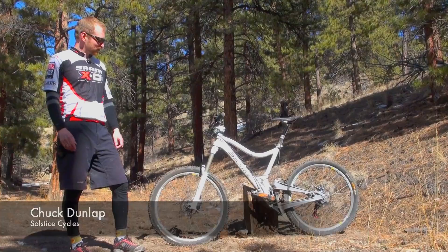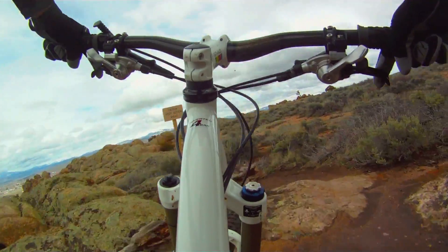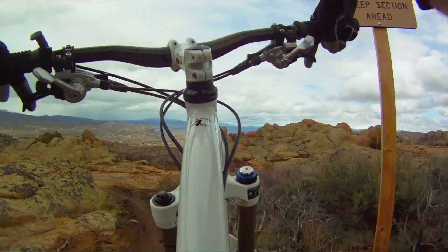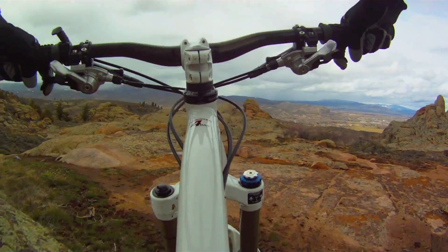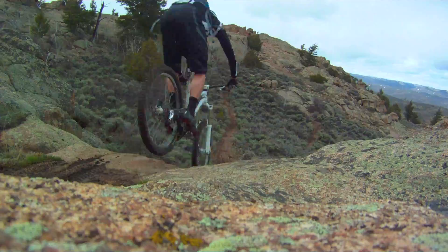Hello, I'm Chuck Dunlap with Solstice Cycles, located in Manitou Springs, Colorado. This is an aggressive all-mountain design based on the philosophy of improved big mountain riding.